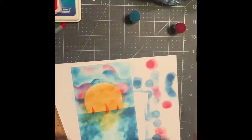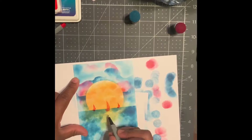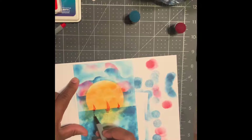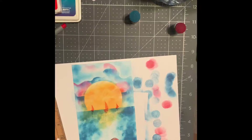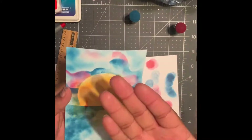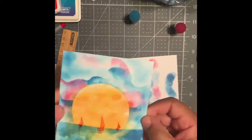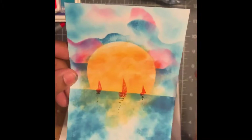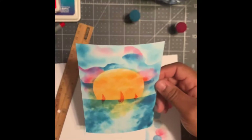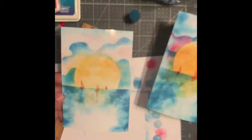We did that with the red, so now we're gonna go in with the black and just make reflection lines coming out towards us. Once that's done and nice and dry — the best thing about the ink and the pens on photo paper is it dries really really quick. There we go, happy crafting!